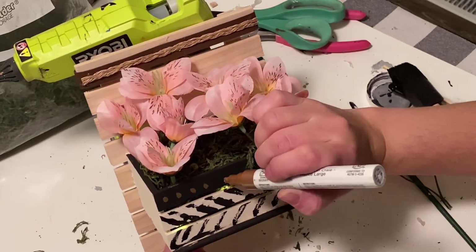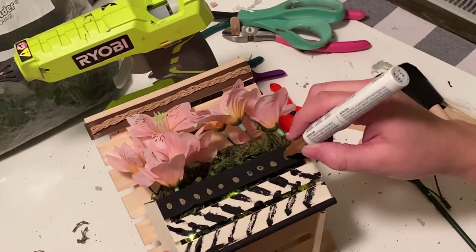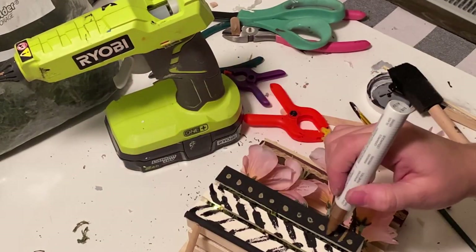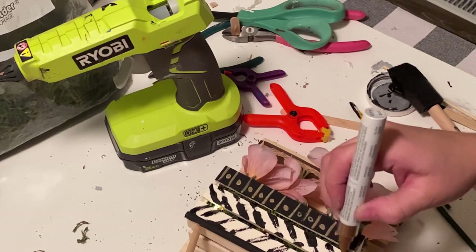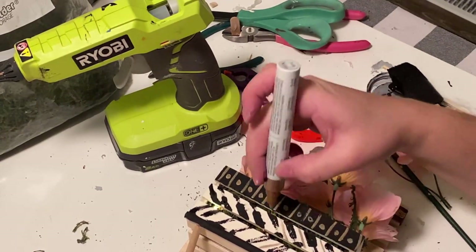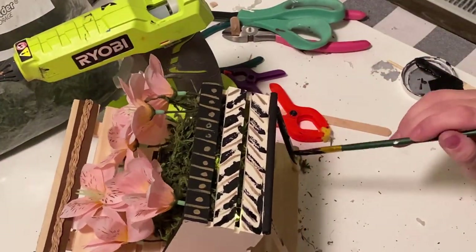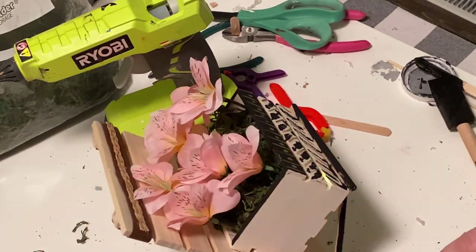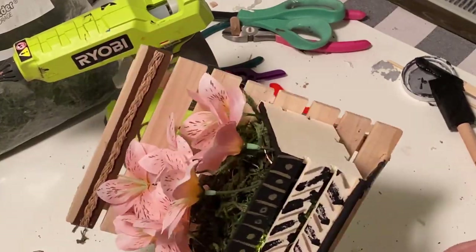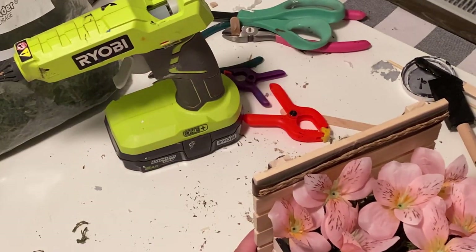I wasn't quite liking the pattern, so I took one of my paint markers. I actually believe I've had this one for quite some time — I picked it up from Michael's and it's in this goldish bronze color. I just kind of added a little bit of a pattern just to break up the black a little bit and even added a few lines in between my dark lines that I did on the very bottom. And I was kind of digging how I painted my first one in the black with the little details, so I did the same thing to this one because I wanted them to match-ish. I really liked the black, so I went ahead and painted it black.